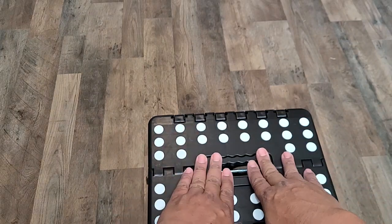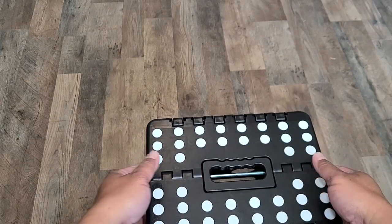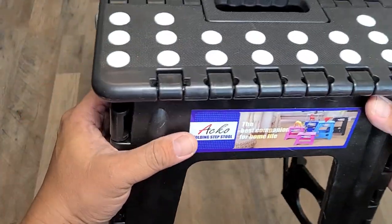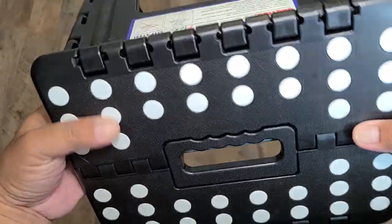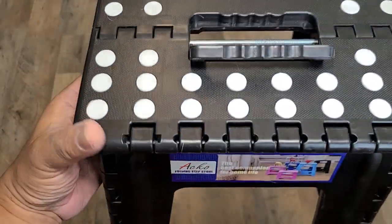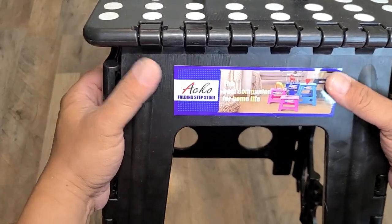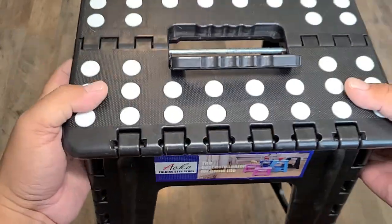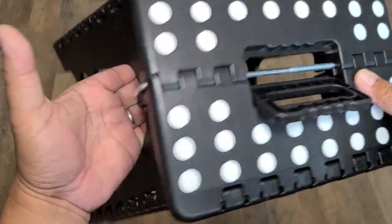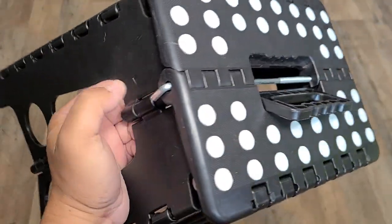A single rod all the way through adds strength to the middle part of the stool, especially when stepping on it. There you go guys — just a quick camping gear hack. These stools are cheap, but don't expect 400 pounds on top without any modifications. Thanks for watching!